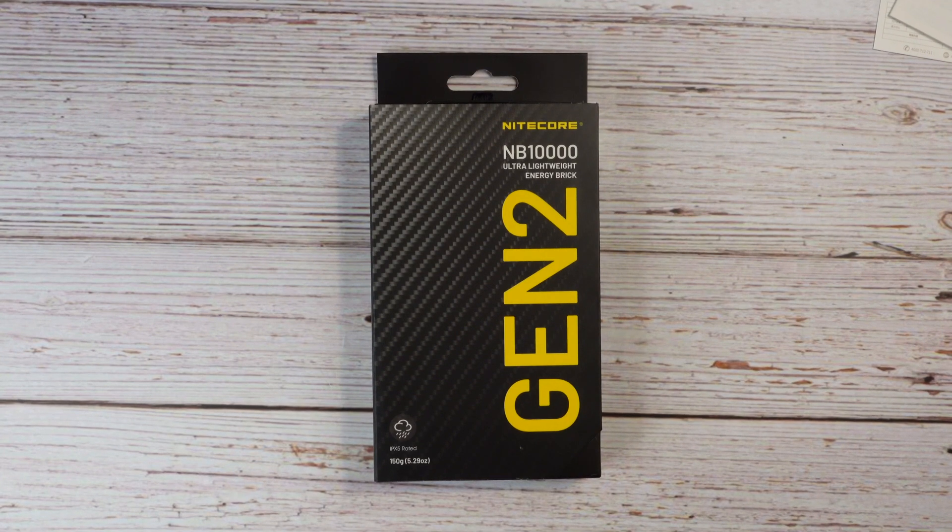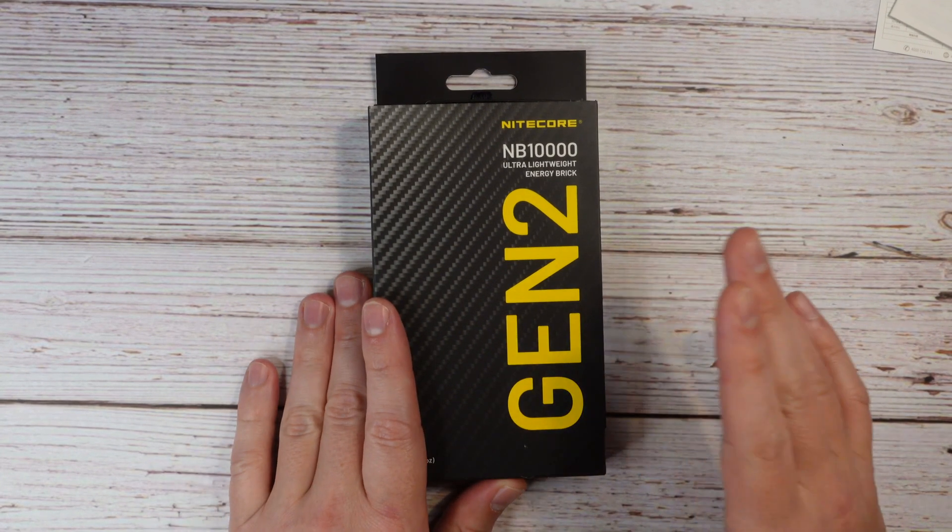Hey guys, my name is Adam, and today we're doing a very quick video review on a power bank made by Nightcore.